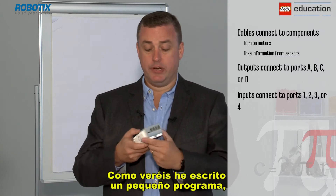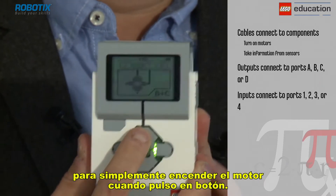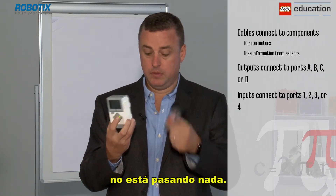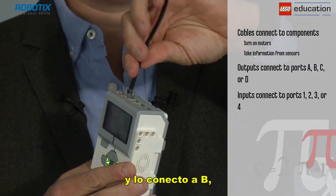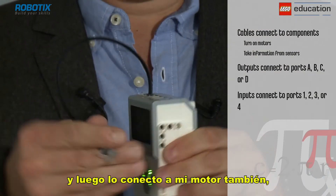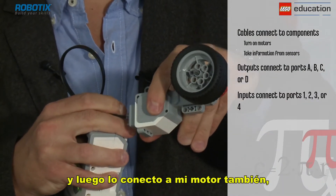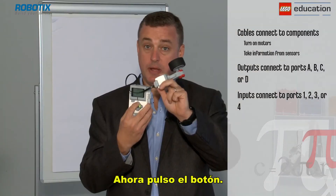I've written a little program which is simply to turn on a motor when I press the button, and as you can see nothing is happening. If I take one of the Lego connection cables and connect it into B, and then connect that to my motor as well — hear it click like so — and now press the button.